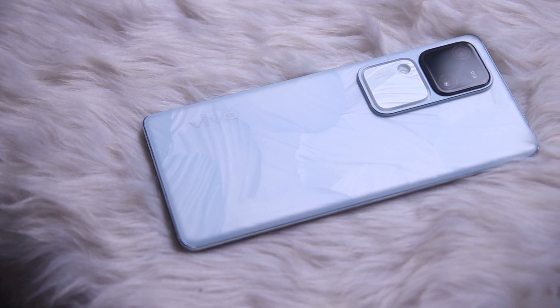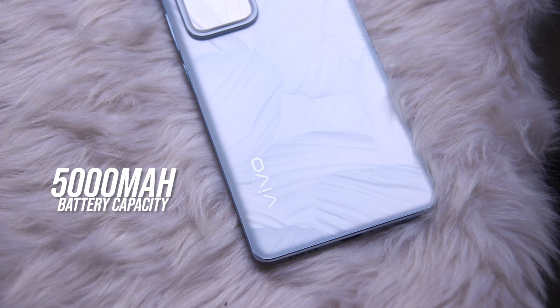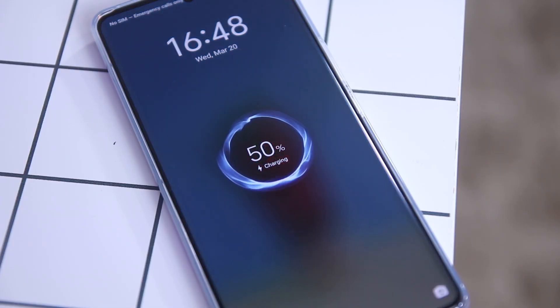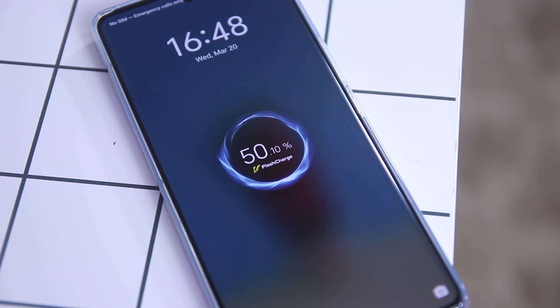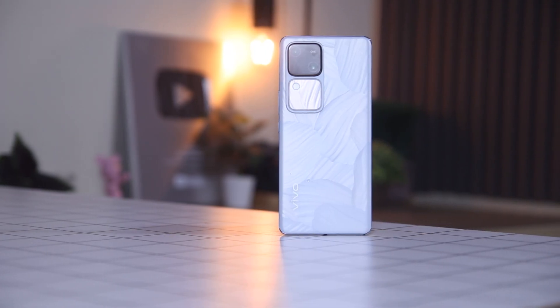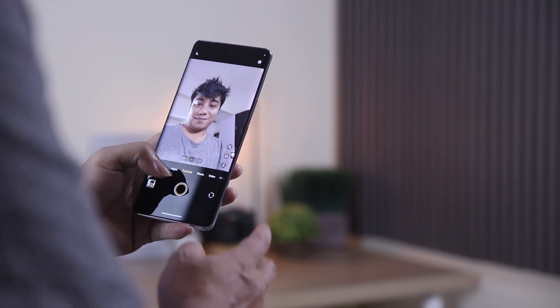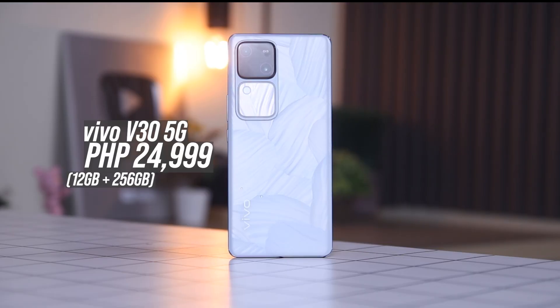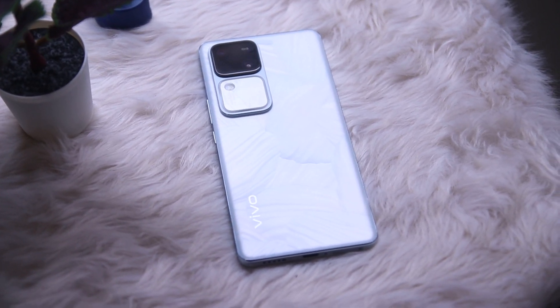As for its battery, the Vivo V30 is backed by a 5000mAh battery capacity paired with 80W fast charging. During our video test, our battery lasted for about 16 hours and 13 minutes. As for charging, filling up the 5000mAh battery takes about 43 minutes, which is not that bad. Overall, the V30 is a good upgrade from last year's V29. It offers a more unique and refreshing design, impressive performance on both cameras and gaming, with long-lasting battery life. The V30 5G is priced at P24,999 for the 12GB plus 256GB storage variant. It may not be the best at its price point, but it does have some advantages like its premium looks and its flagship-level chipset. The V30 5G is more than just a camera-centric device since it offers a balance on both camera features and raw power.